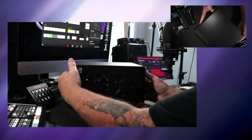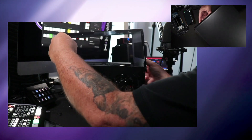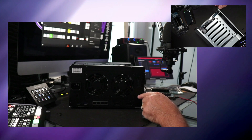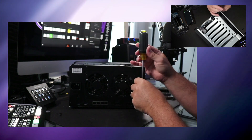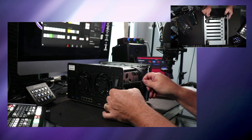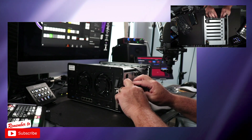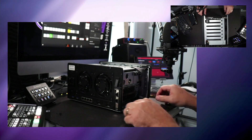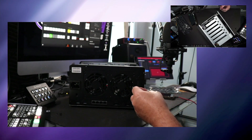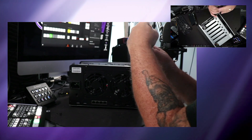Now that we have all the screws out, let's go ahead and remove the cover. The next step is to remove the one screw holding on the slot cover. We're just going to take the 10 gig adapter card, line it up, and once we have it lined up, make sure we seat it properly. We hear it clicking just like that. Then we'll reverse the process and put on the screw to hold the adapter card in place.